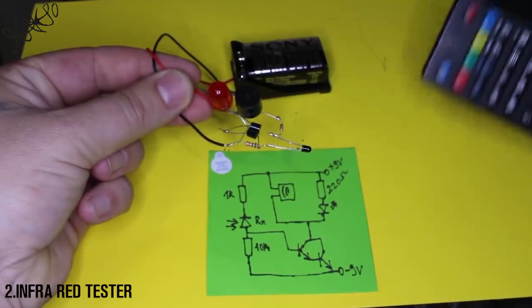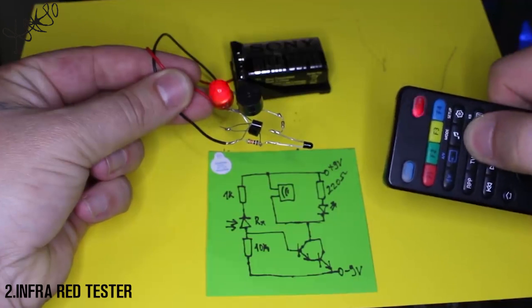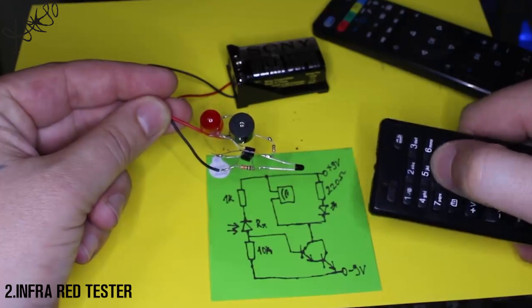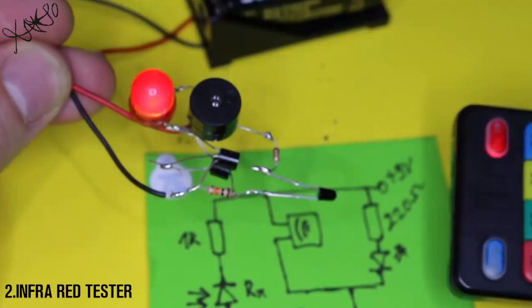You can test any remote control that works with infrared. That's all for this video — thanks for watching and thanks for sharing.